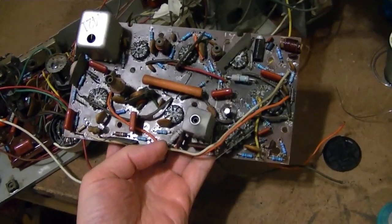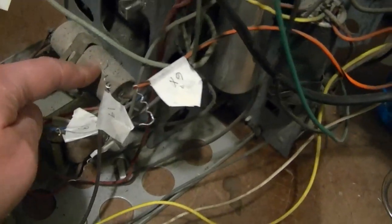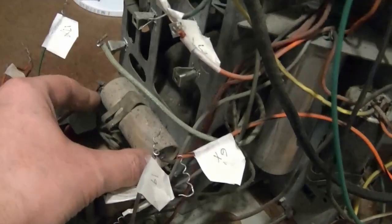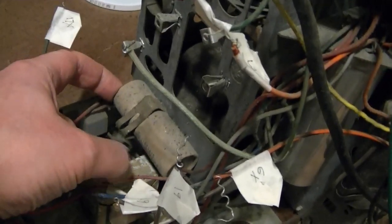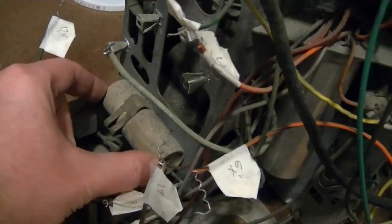I finished recapping the IF board, and now before I reinstall it I want to tackle the electrolytics — especially this one down in here, because it's more accessible now with the board out of the way. And I might as well get these two as well. Should be fairly easy. I think this is a single electrolytic axial type — I can't read the label yet, I'll have to get it out to see what's going on.